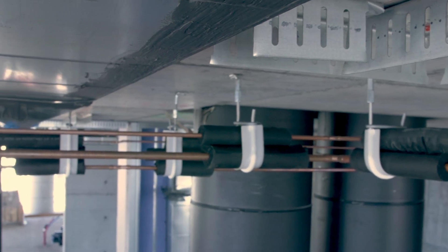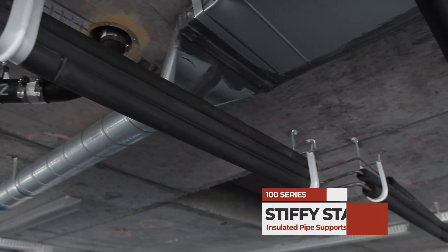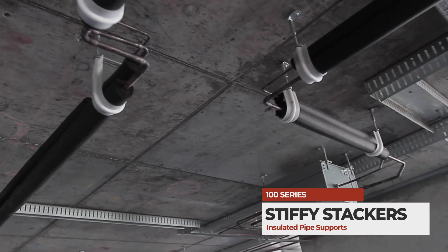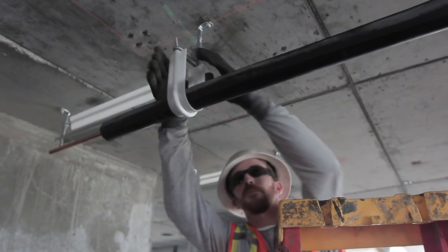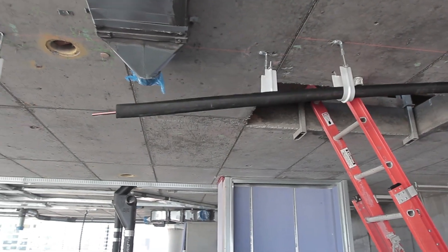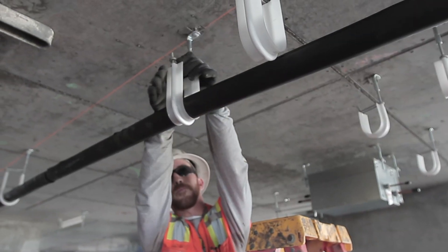Install multiple line sets on one support and attachment with the Stiffy 100 series insulated pipe stackers. Install is simple: lay your pipes, squeeze the support, release the restraint, stack the line sets in place, and slide the latch back into position.